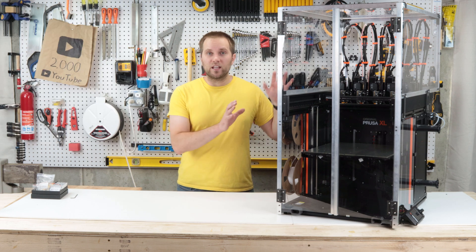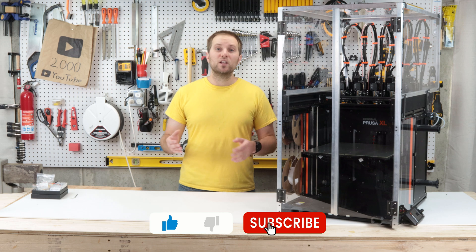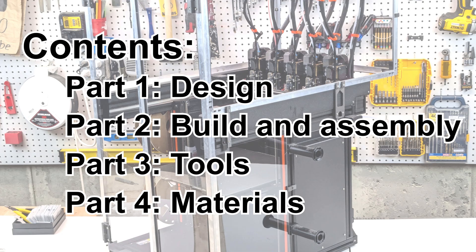I have some future work planned for this enclosure like adding more lighting and a built-in filtration system, so if you're interested please subscribe so you don't miss it. I'll be covering a few different topics in this video, so feel free to use the chapters to jump around. I'll briefly talk about my design process, go through the build in quite a bit of detail, and then touch on tools you'll need — both optional and required — and the materials I used.